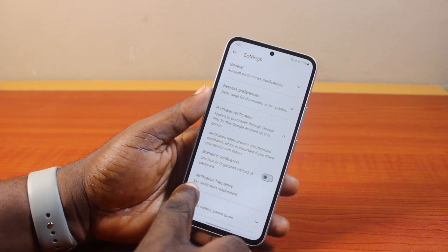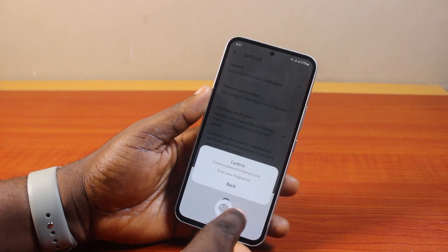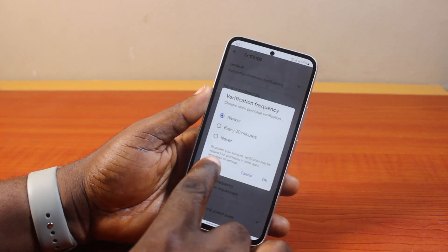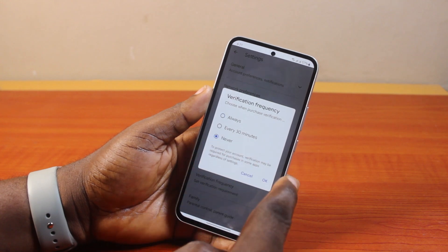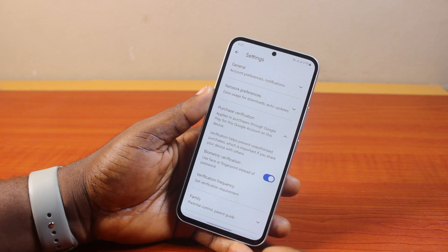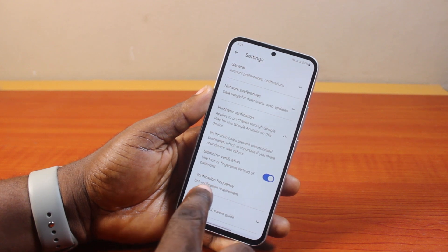However, you can also set the verification frequency if you don't want to fully disable biometrics. Just come to Verification Frequency and set it to Never, then click OK and confirm your fingerprint to disable the frequency of the verification.